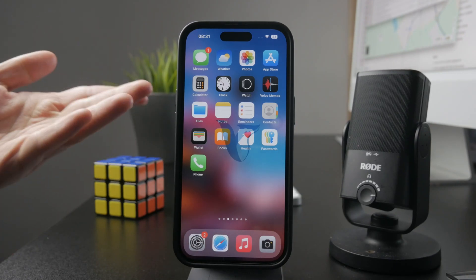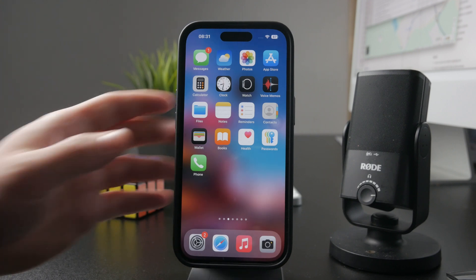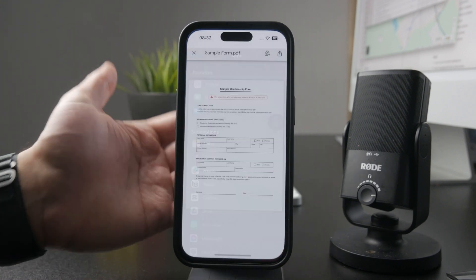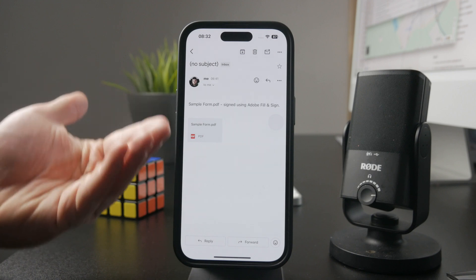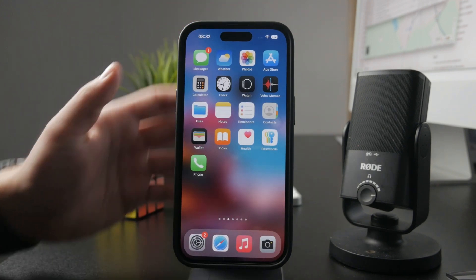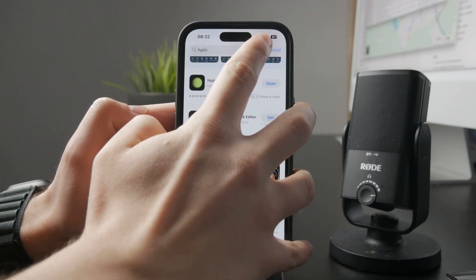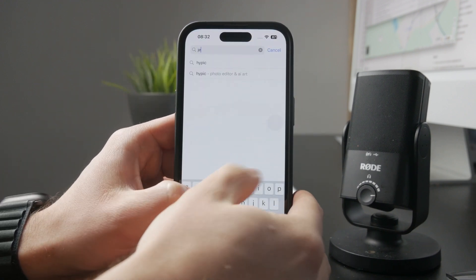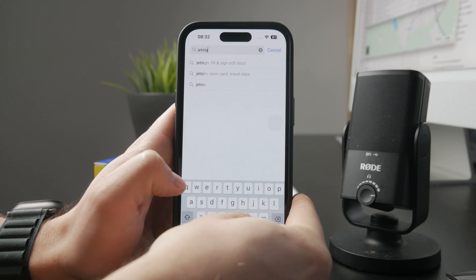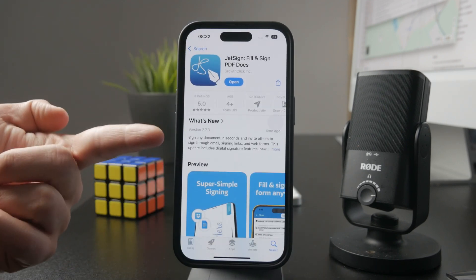This is how you can fill out a form on your iPhone from email. Whenever you notice that you have an attachment like a form which you want to fill out, this is what you need to do. You need to get a third-party app for this. I recommend one called JetSign, but there is also one from Adobe and other third-party options. This is the one I personally used and it worked well, so I'm going to show it to you right now.